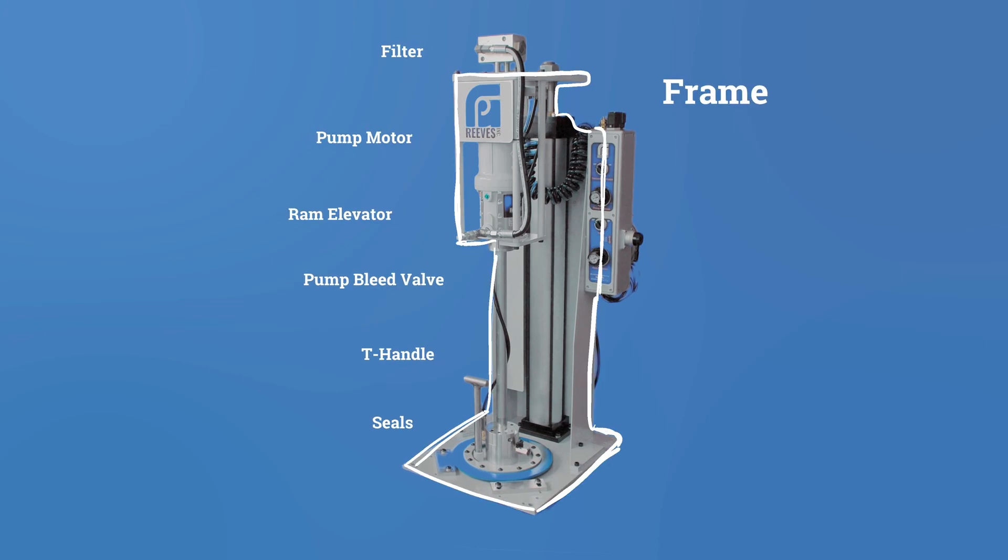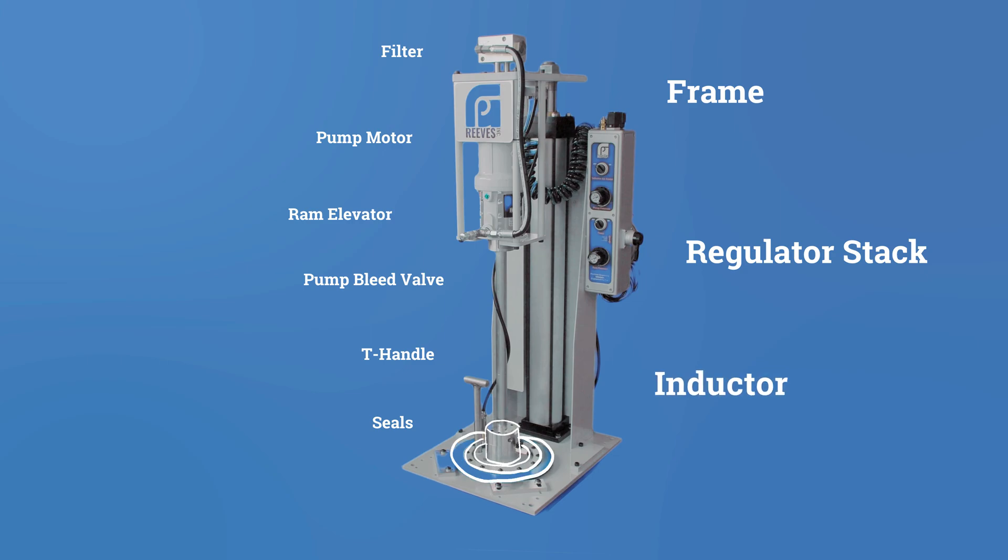The key parts of your pump are the frame, the regulator stack, and the inductor. I want to go over a few parts in particular, just so we're all on the same page when it comes to terminology.